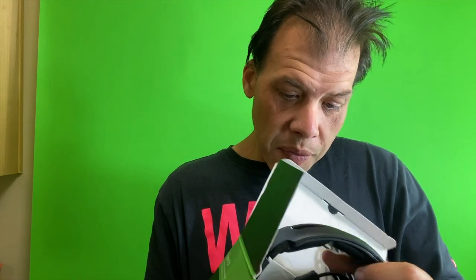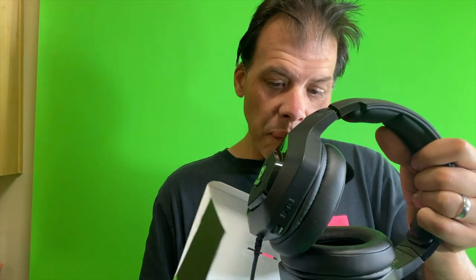We have these headsets right here. I'm opening them. These are some nice headsets. What's great is that they light up on the sides, and not only the sides — if you take the windscreen off the microphone, your microphone lights up too.